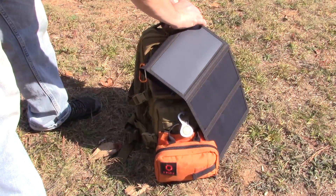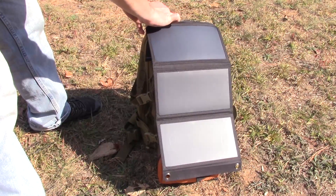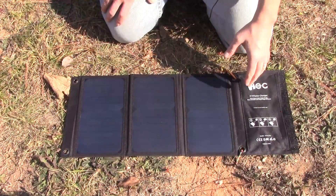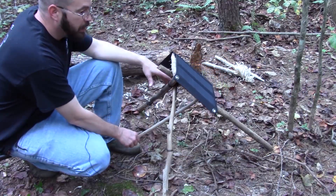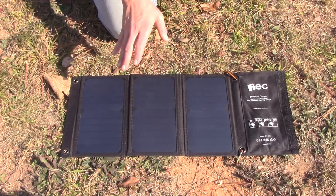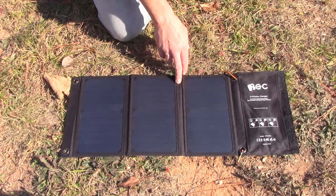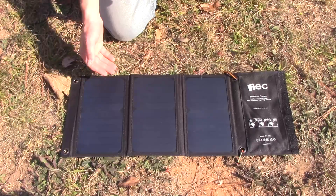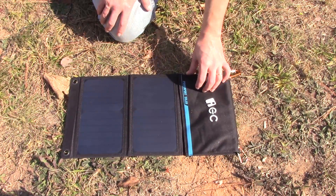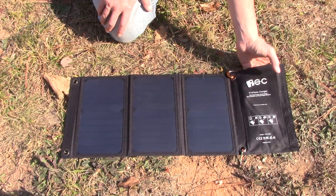You do have four eyelets here, so you can configure this just about any way you want — tie it up, clip it to your pack, string it up on paracord between two trees, or create a stand out of some saplings for your own little solar panel setup. The price point is $40 to $45; it changes on Amazon. I would consider it a budget-friendly solar panel. When EC first approached me about reviewing this, I was hesitant only because I had never heard of the brand, and I'm pretty skeptical of electronics without a name brand attached.